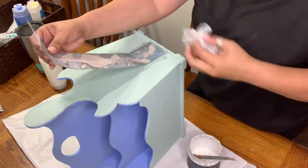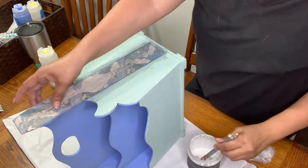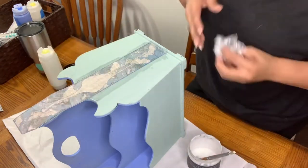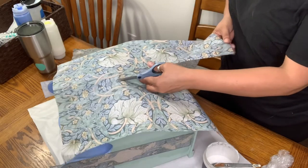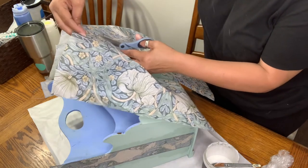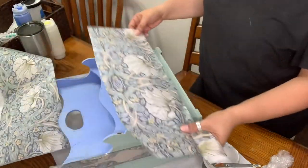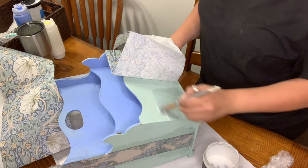You want to make sure you work from the inside out so that any air pockets or wrinkles are easily taken out, and always get your edges down really well. Then I took my second paper — a great coordinating paper, the Art Nouveau — which has the same colors and goes really well with the DIY Paints we chose. I put that on the front panels using the exact same technique.